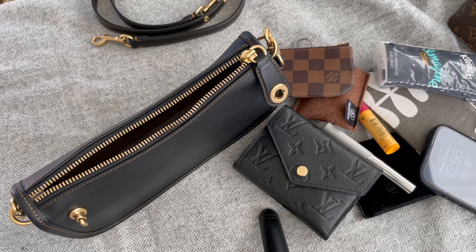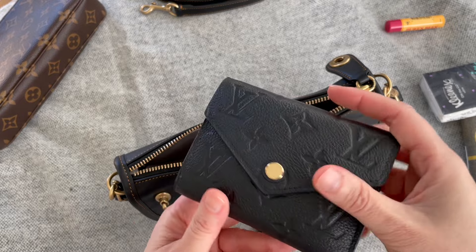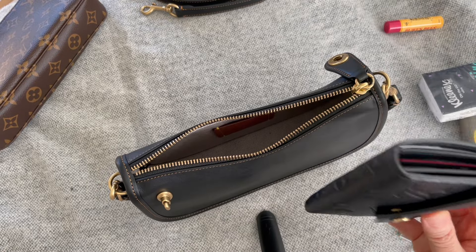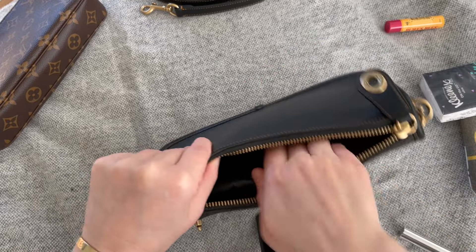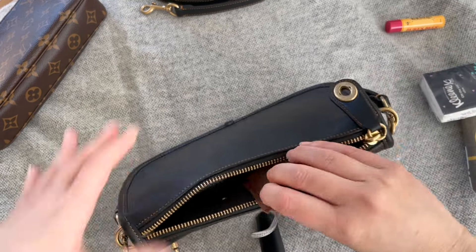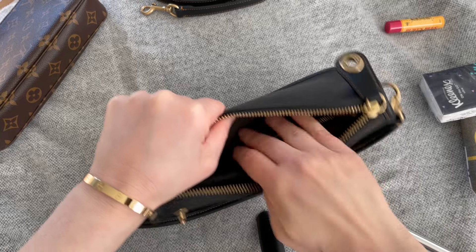Now let's get into what fits — and it fits a lot. It's a small bag, the size of a pochette, but a roomy one. Starting with my Victorine wallet — a small compact wallet that folds out, holds bills, and has a zip compartment. That's the wallet I use for every bag. Then my car key and a little miniature Zomonni pouch go in there.